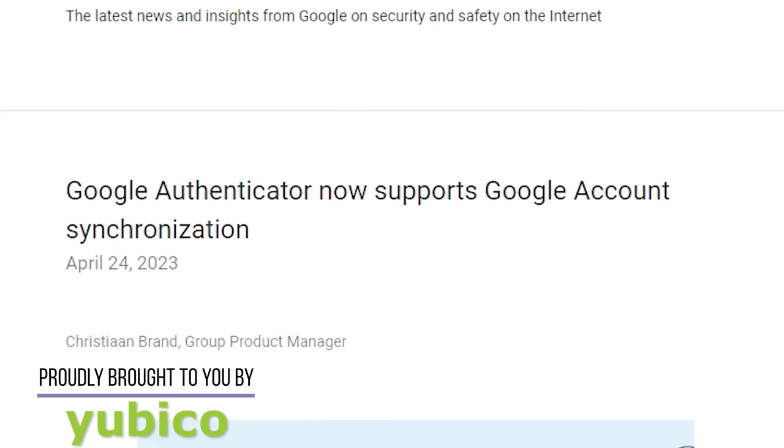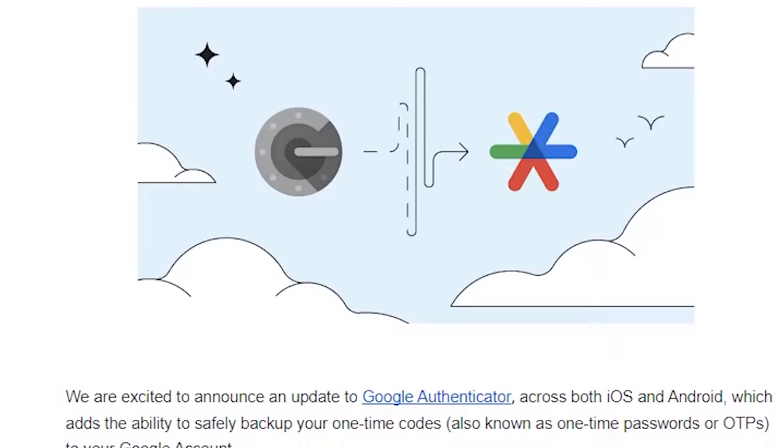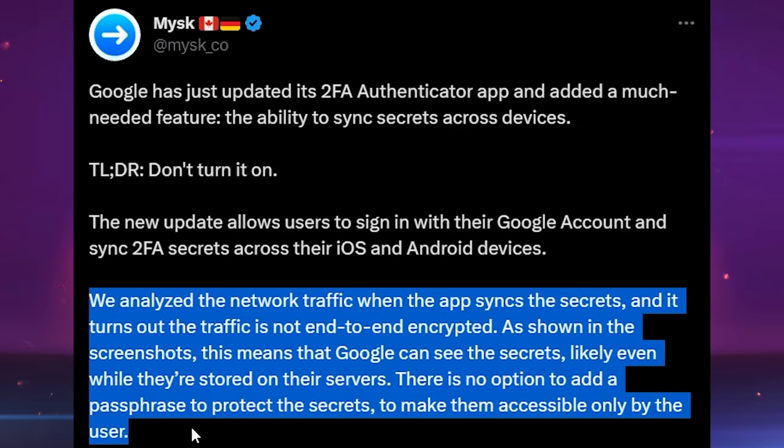Google recently announced that their 2FA Authenticator app, which is called Google Authenticator, will now give you the option to back up your one-time codes into the cloud. But recent news has made me recommend not using this feature, since potentially Google could see the secret codes when they get uploaded.